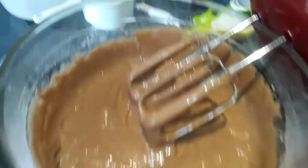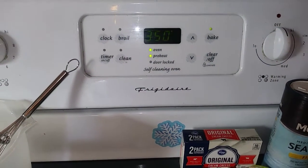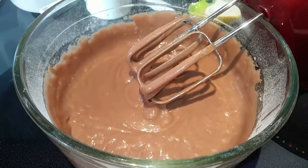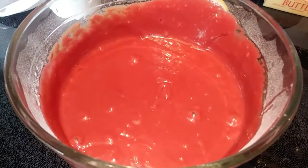Make sure you preheat your oven to 350 and line two cupcake tins with cupcake liners. Now we're going to add our red food coloring. That looks pretty good — it's red enough for my liking.